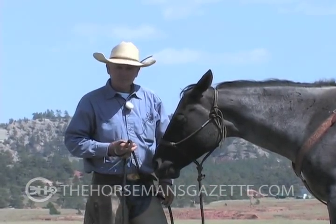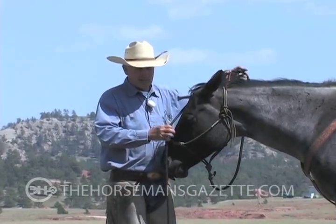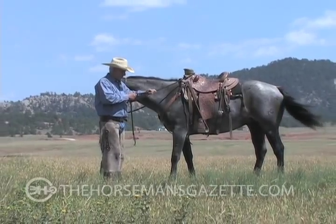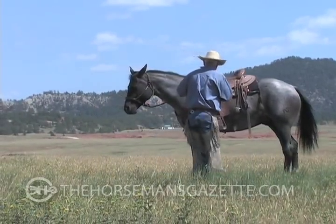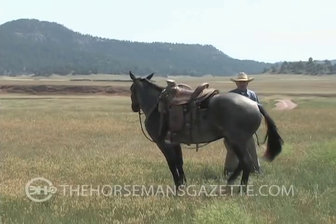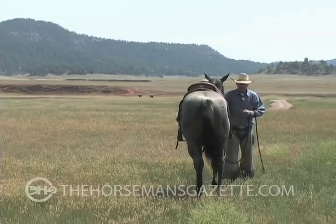When you first start to do it, if they just can't get it, then it doesn't bother me at all to compromise. If I need to come off this shoulder, if I need to clear off their ribs, if I need to clear off over this hip, and if I need to stand right behind them and help them so they only have to make a half turn before they have relief.